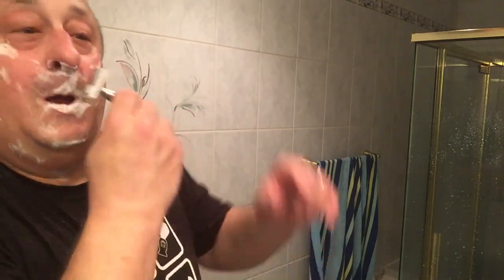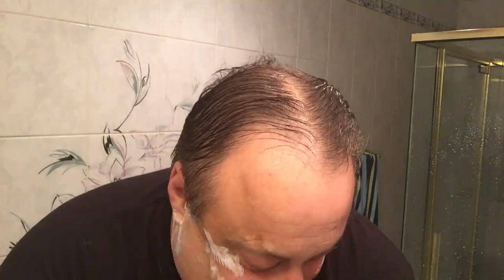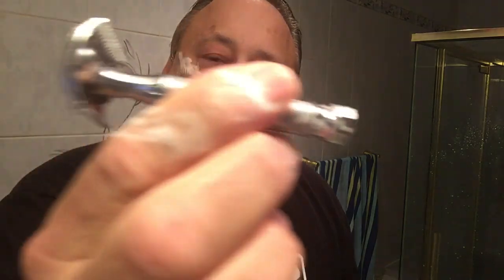This is our second pass, and we went across the grain. Pass two — on the aggressive side — with a Cooper. But back in the '30s and '40s in Brooklyn, men were men. There were no cartridge razors back then. Maybe there's an aggressive razor.